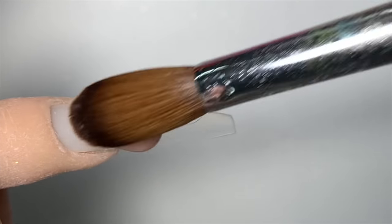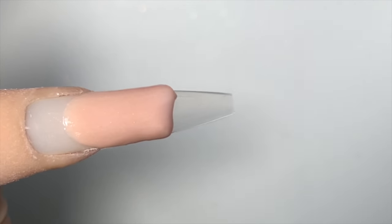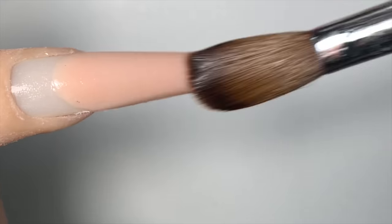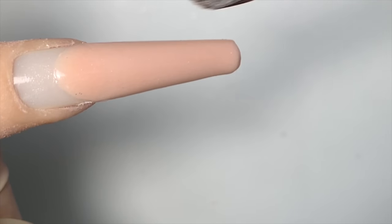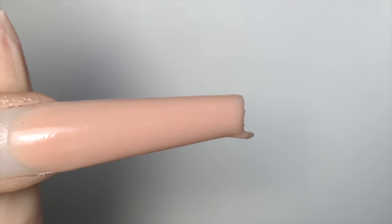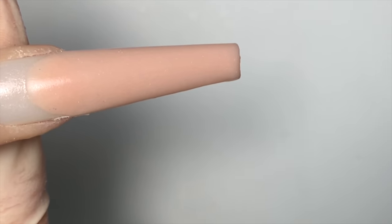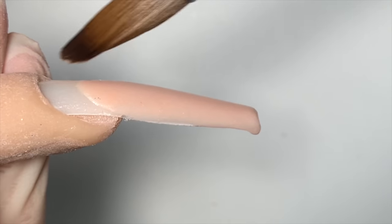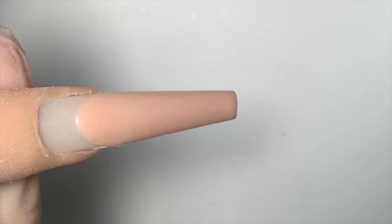I will flatten that top area, almost like I'm doing ombre. And I'm going to pull the product down to the end of the nail. This is my method of doing two-bead application. Make sure you press the product into the nails while pulling it down to the tip of the nail, and now I'm just going to cut it off at the end. Then I'm going to go in with my brush slightly — just press everything into the nail. I want to show you how flat I made the top area. You want to make sure that's flat.